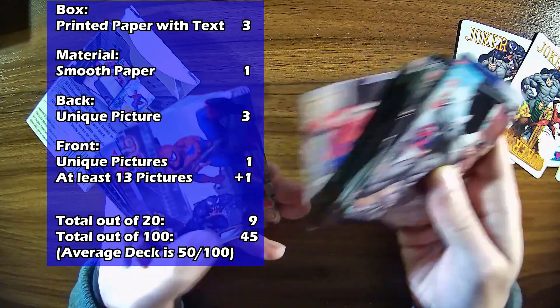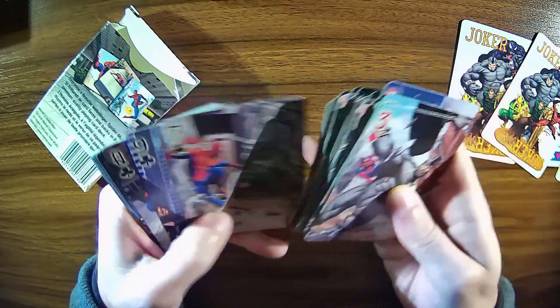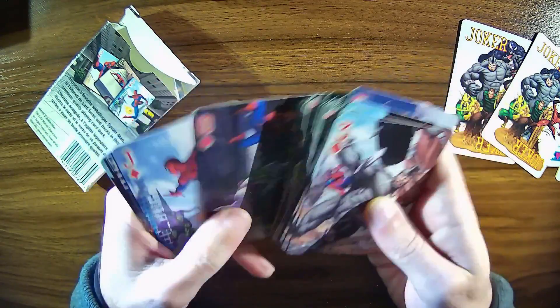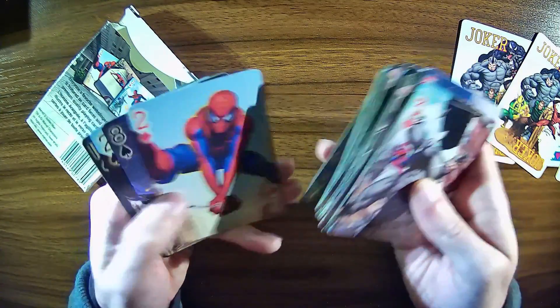Just for reference, in case you're wondering about the lighting situation, the sun goes down a lot sooner now that winter is coming on. So I'm trying a different lighting setup where I don't have to use natural sunlight, though I wish I could — it would be best. But that is it for this deck.